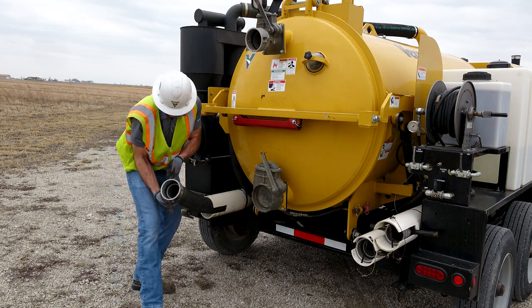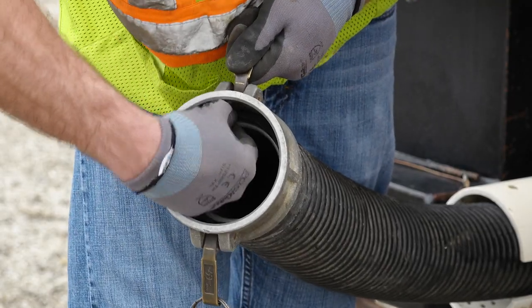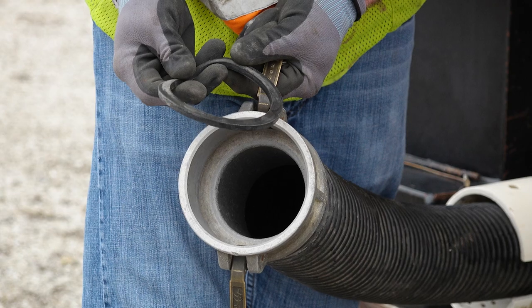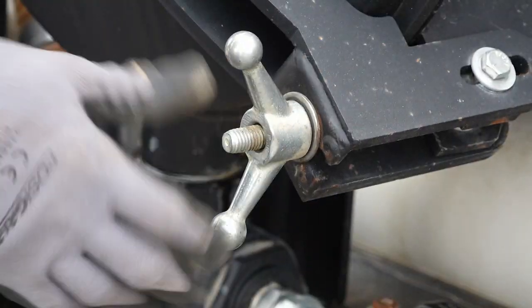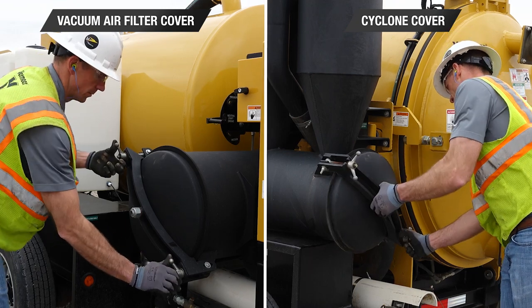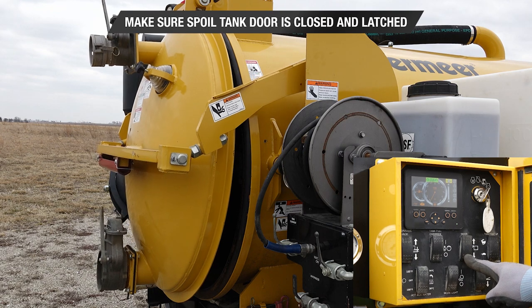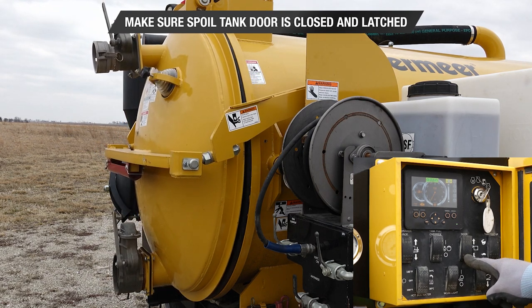Visually check suction hoses and make sure all gaskets between hose couplings are present. Check that the vacuum air filter and the cyclone covers are closed and securely latched. Additionally, make certain the spoil tank door is closed and latched.